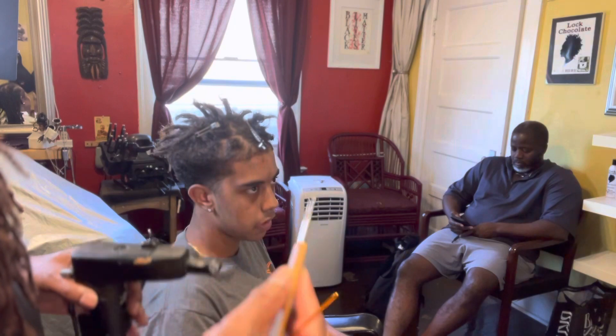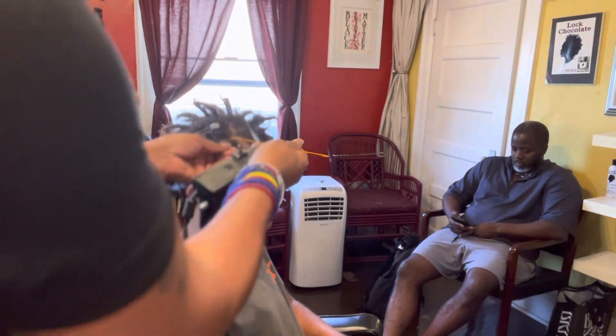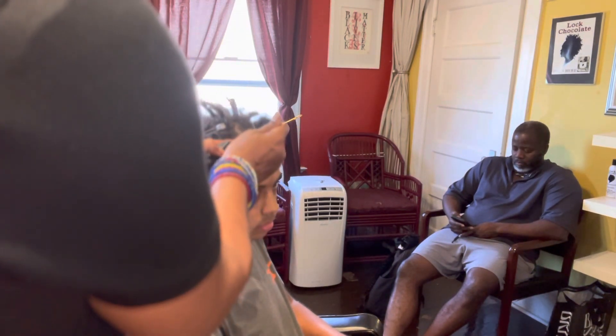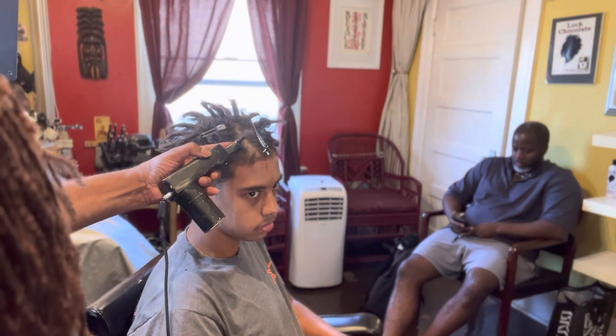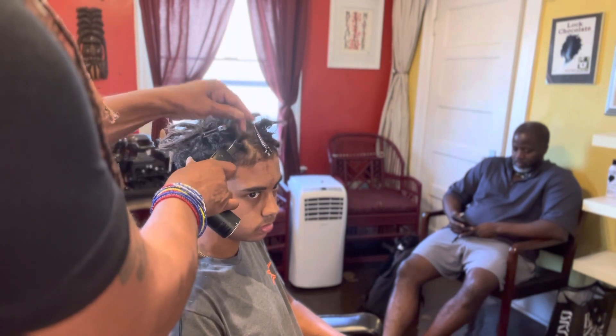You might have to go through it with the crochet tool just to tighten it up. But what I'm gonna do is shampoo it and soften it up a little bit, because this machine makes the hair a little firm. I'm gonna soften the hair up and put him under the dryer and get him started on this lock journey.